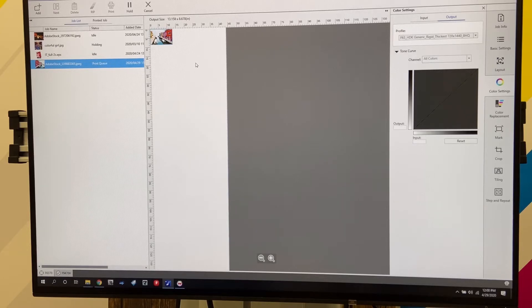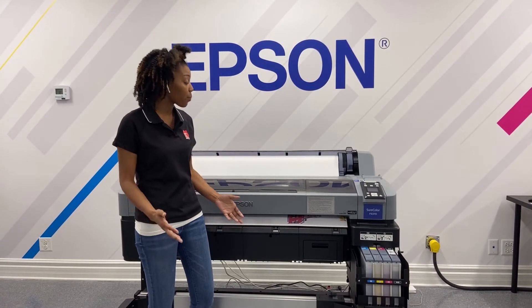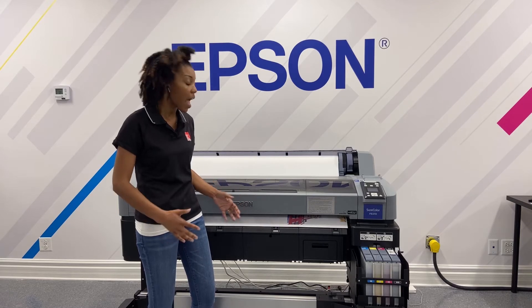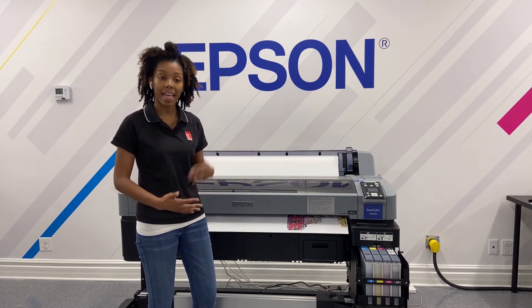Now we're going to go right back over to the F6370. The printer is now printing the image for us, and once it's done it's going to cut it for us. Then we will apply the metal and the heat.